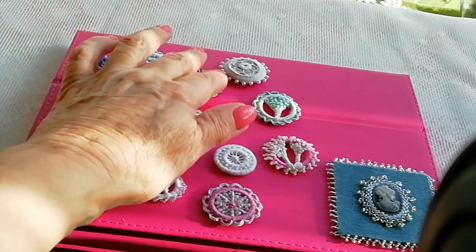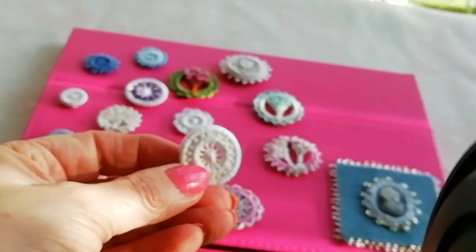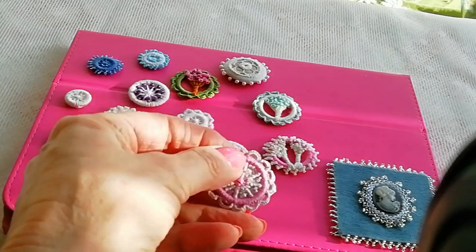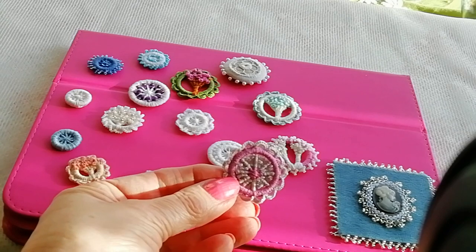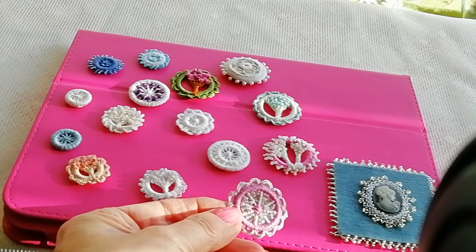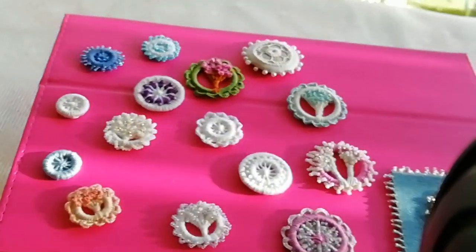Once you start making one you'll find it gets pretty addictive. Once you've mastered how to make a neat center with those spokes — I found that the most difficult part. This was the first one I did; I wasn't too pleased with it because the spokes aren't even, a couple are a little bit wider. But as it was a first practice run, I thought I'd keep it. So that's just a selection of what I've done.